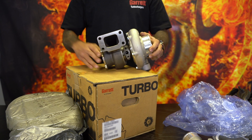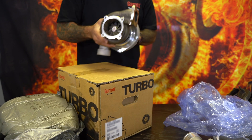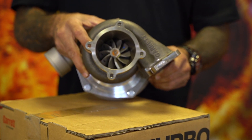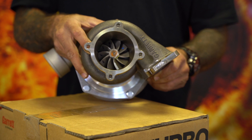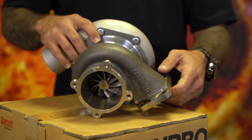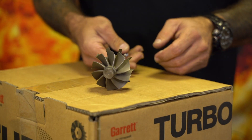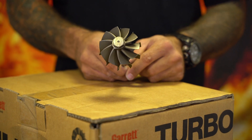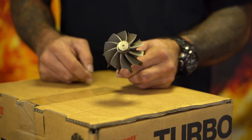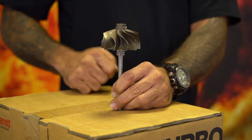This specific turbo is a T3 in and a four-bolt out. Take note of the turbine blade — count the blades. Let me show you a turbine that is removed from a GT3582R. Count the blades: ten blades. I'll hold it up like an ice cream cone. What I want you to look at is the cutback on the blade.